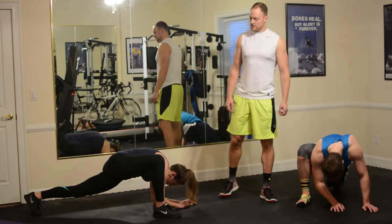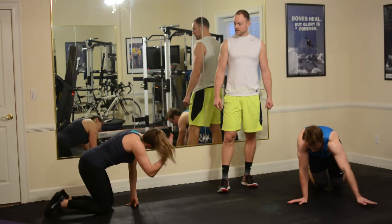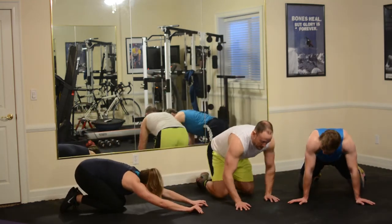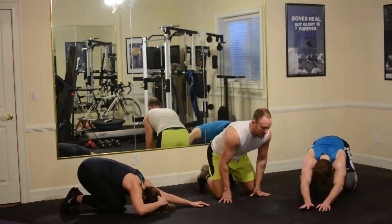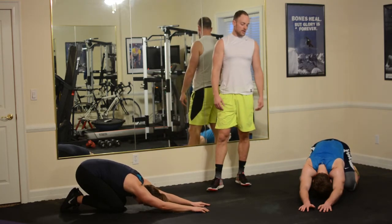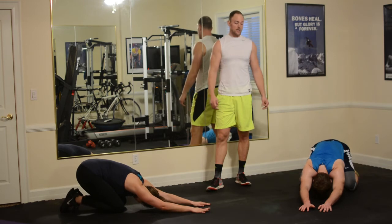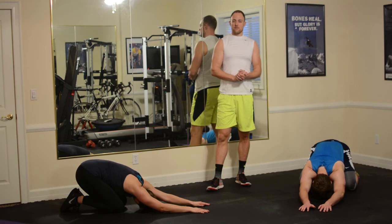And from here let's drop back into a child's pose. Hips are sinking into the ground, hands are coming forward. Breathe as you breathe — keep sinking down, keep elongating the spine. Sit here for as long as you need to. And we are done. Nice job, everybody.